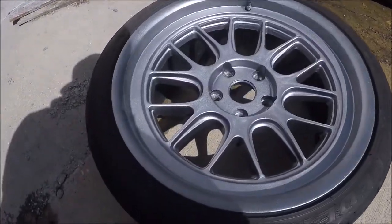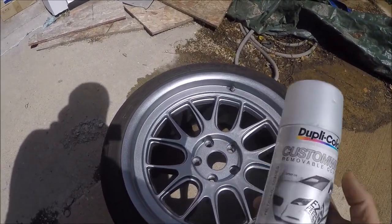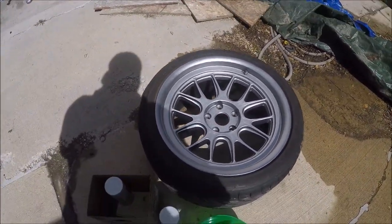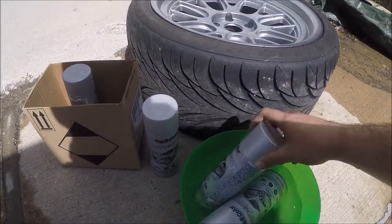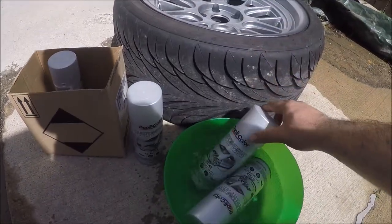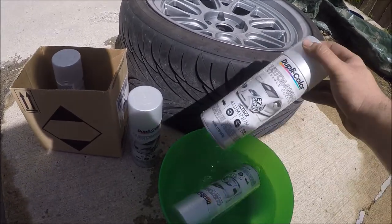I already actually did one and it looks pretty good. I'm using this Dupli-Color Plasti-Dip — wrap, whatever gimmicky name they give it. It's Plasti-Dip made by Dupli-Color, pretty good stuff. One good suggestion before you do this: take the paint and put it in a bucket of hot water so all the chemicals in there will apply a lot better when you actually spray it out.